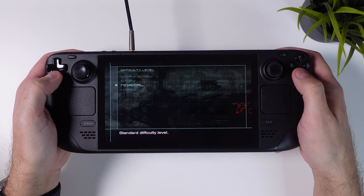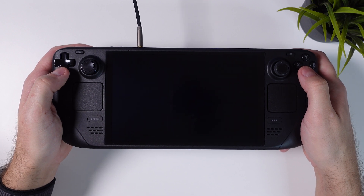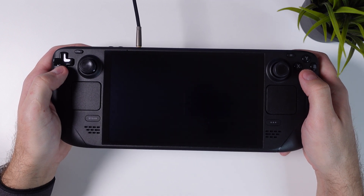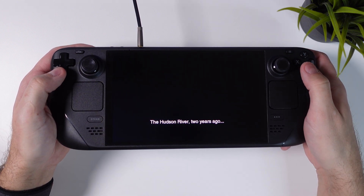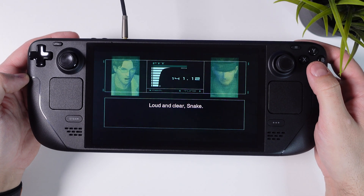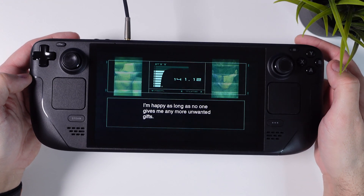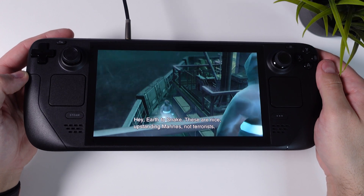Before jumping into the tutorial, I want to show you what I meant by a bad experience, just by showing a tiny bit of gameplay. As you'll notice, there won't be any voice acting or music. Also take note of the black bars at the top and bottom of the screen, and the graphics — especially the text — will be a bit grainy as well. This is not an acceptable way to play Metal Gear Solid 2.